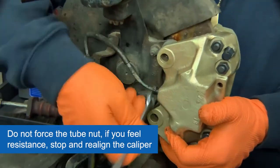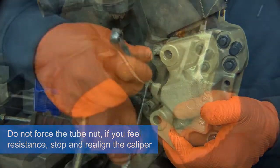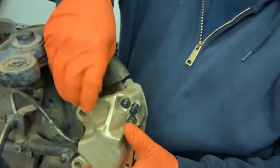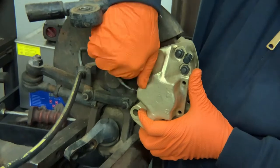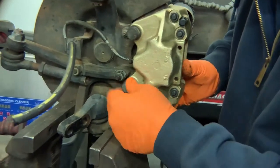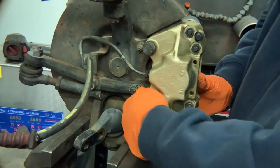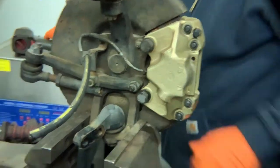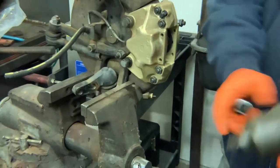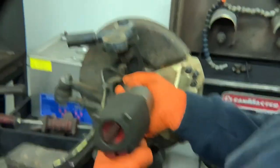Now we've got this rolling — the line is threading in. Then you can take the mounting bolts and secure the caliper to the spindle. I'm going to use our air gun to tighten them up, but I'm not going to go full torque just yet.